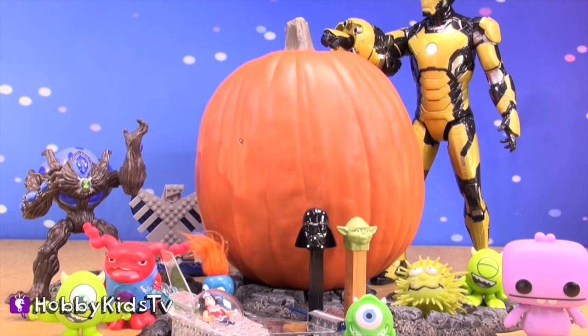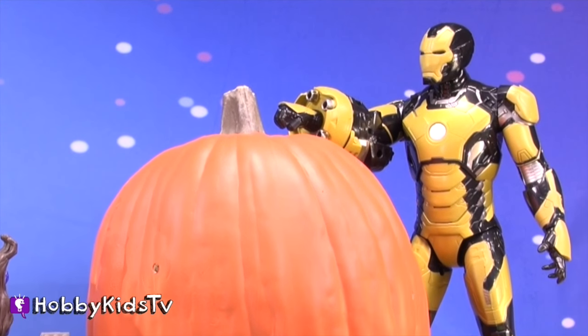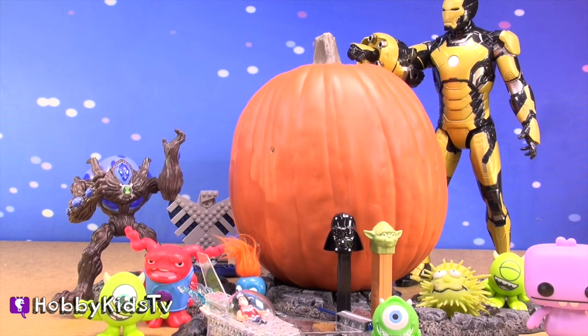We are going to turn this pumpkin into a surprise pumpkin face. There are so many pumpkins out there right now we can do fun things with. We have a surprise behind our pumpkin. Let's start making our face.